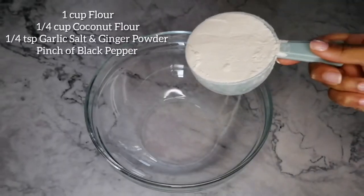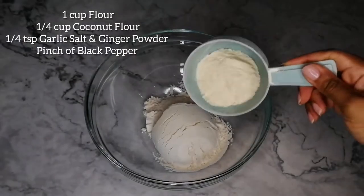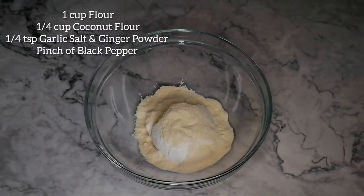Using a separate bowl, add 1 cup of flour, a quarter cup of coconut flour, a quarter teaspoon of garlic salt and ginger powder, and a pinch of black pepper.